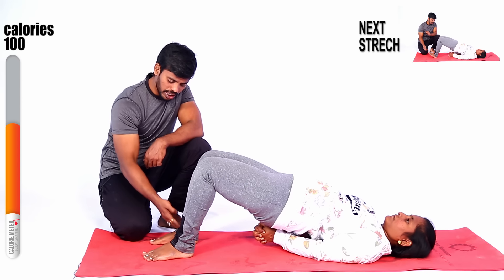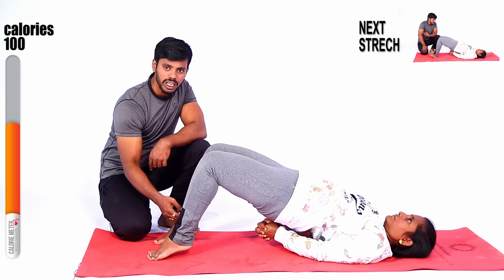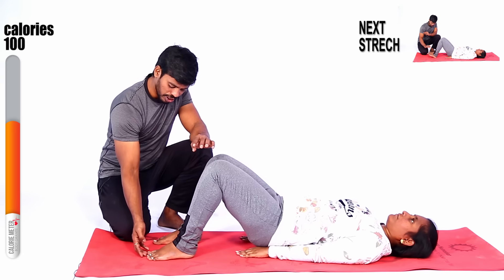Raise your heel up — up, heel up. Heel up — feel it, guys. One — this is the complete calf muscle stretch. Okay, slowly down, slowly down, and down.